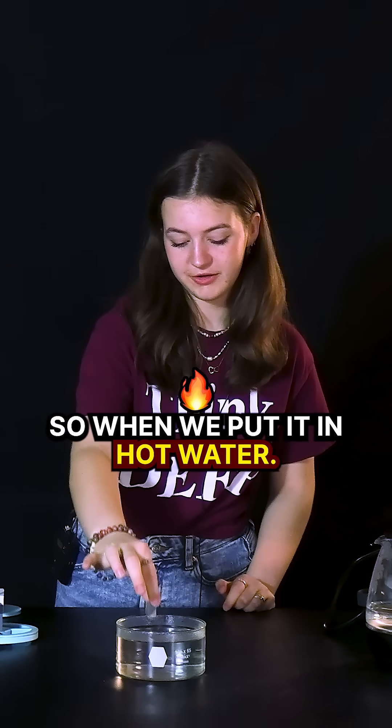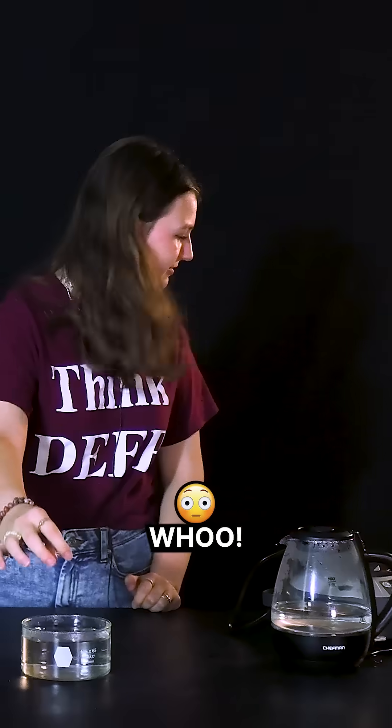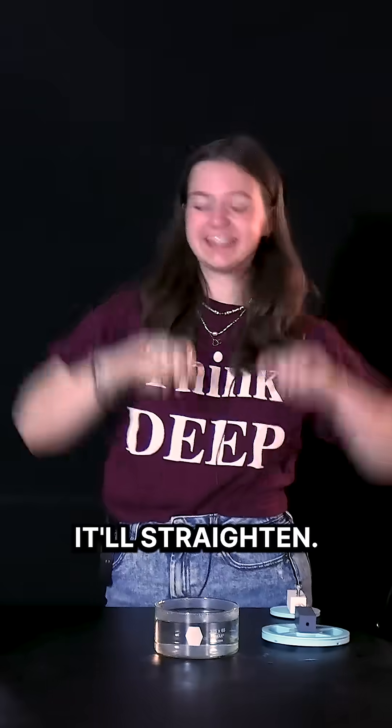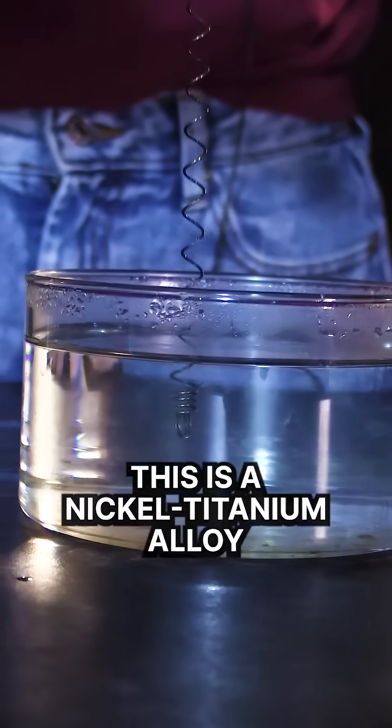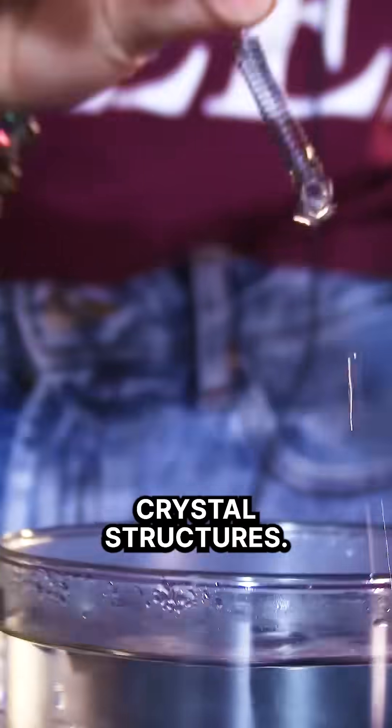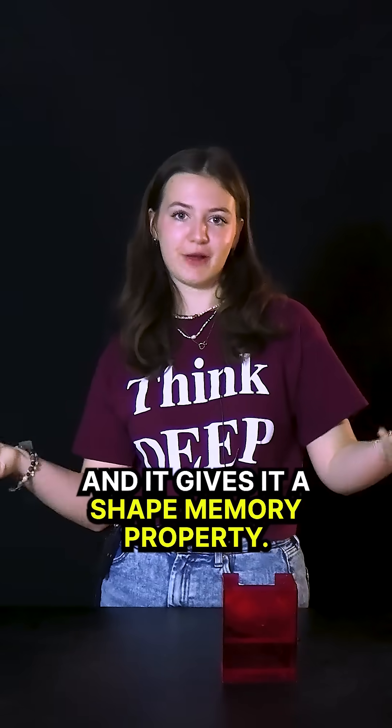This wire has been trained to go straight, so when we put it in hot water it goes straight — it'll straighten. This is a nickel-titanium alloy called nitinol, and it alternates between austenite and martensite crystal structures, which gives it a shape memory property.